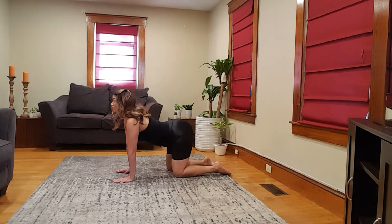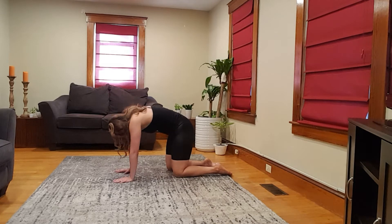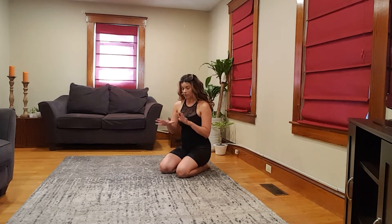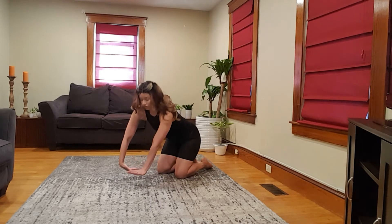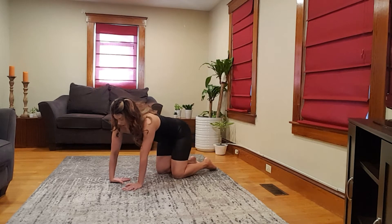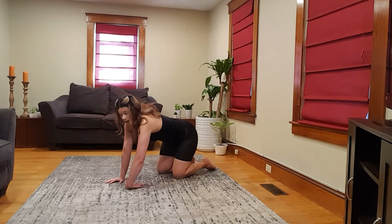Inhale rise up, exhale round — a few more, flowing with your breath. Here's a pretty intense warm-up for the wrists, so go at your own speed and stop if there's any pain. Hands in neutral tabletop — one hand is going to flip under, and if that still feels okay, you can rock back and forth. These are intense, so just go until you feel a light stretch. This is just a warm-up — no point in forcing your body into something.